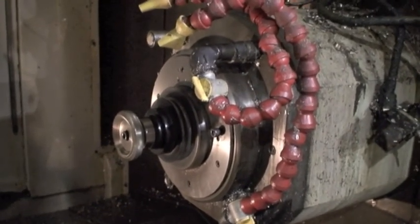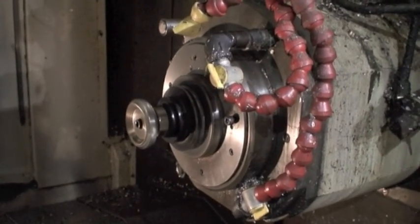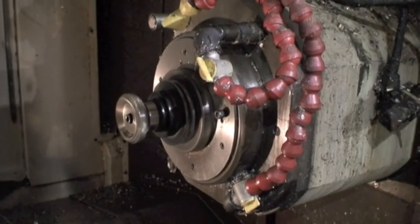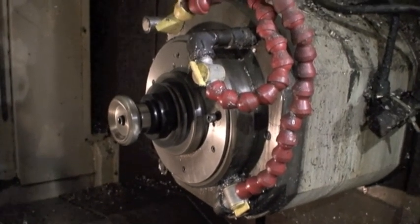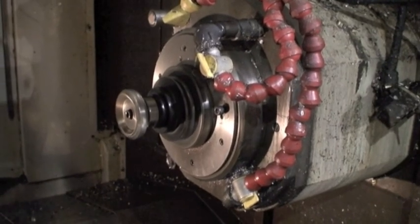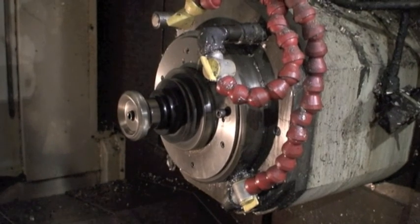Right now we're at almost 3,500 RPM — yeah, 3,500 RPM. We're just using the override switch. Now at 5,000 RPM. That just sounds perfect.